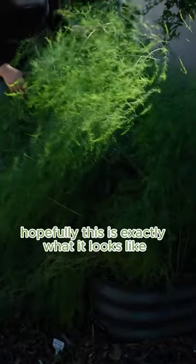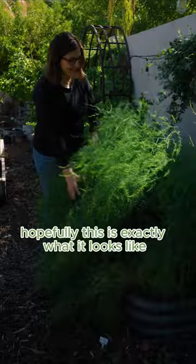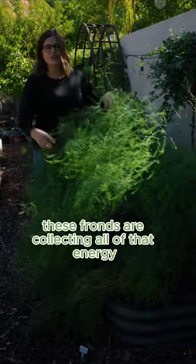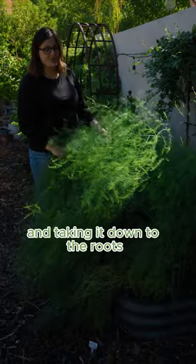If you're growing asparagus, hopefully this is exactly what it looks like — lots of green fronds growing everywhere. These fronds are collecting all of that energy and taking it down to the roots.